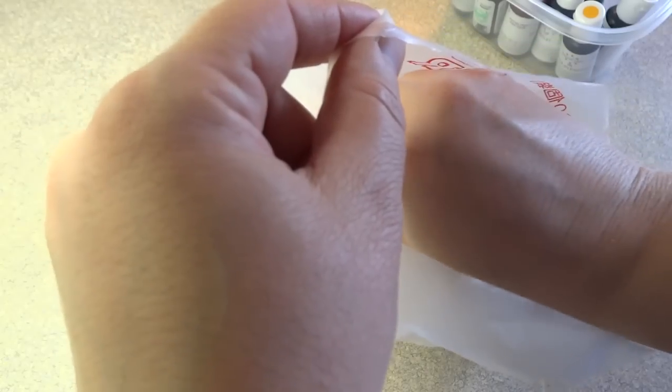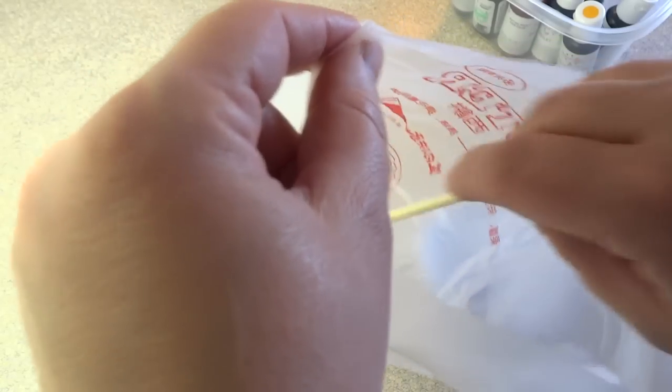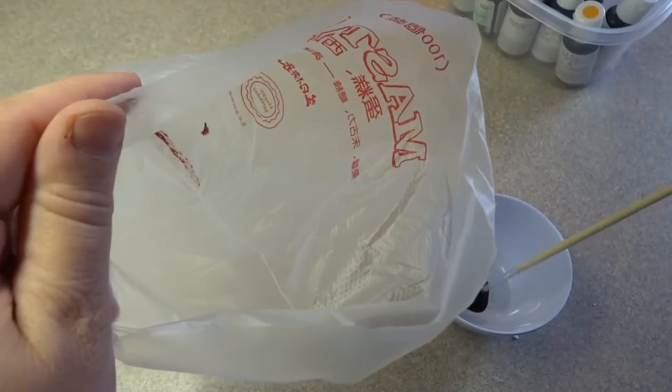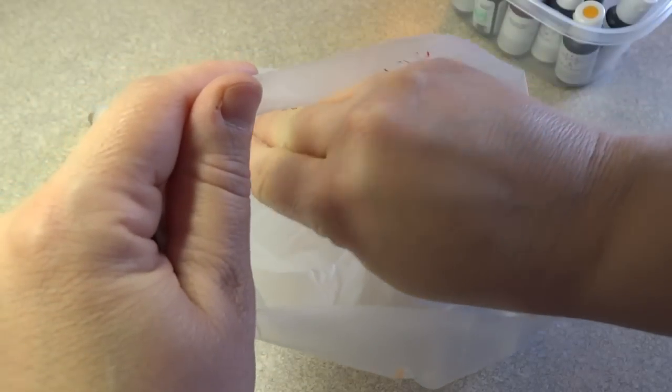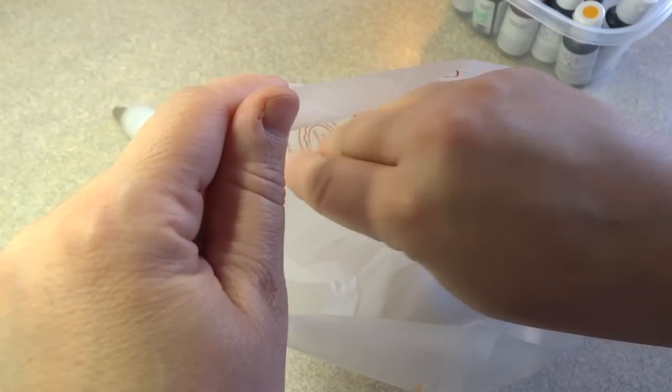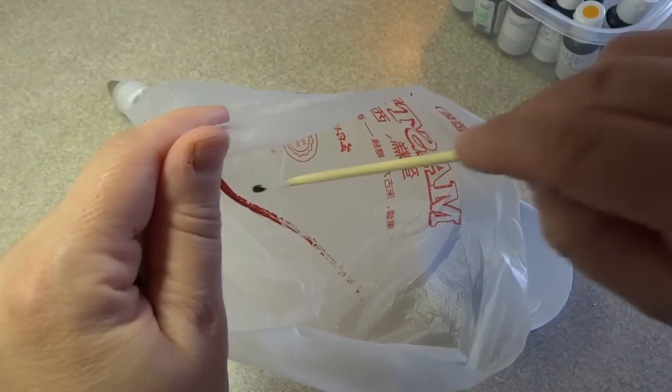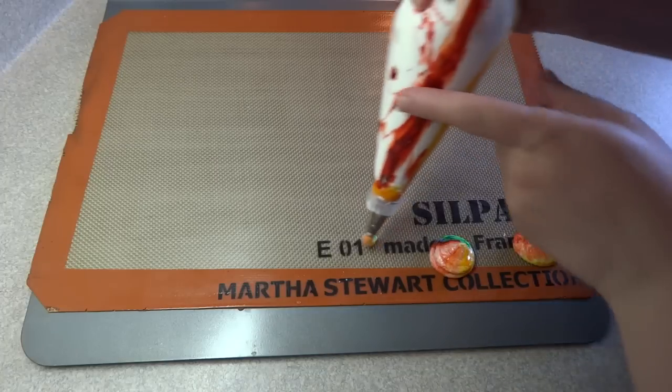To get the rainbow colors, it's quite easy. Use a piping bag with a plain round tip, some gel food coloring, and a clean brand-new paintbrush, and draw stripes of each of the rainbow colors on the inside of the bag. Then fill that piping bag with your egg white mixture.